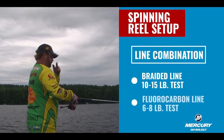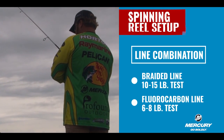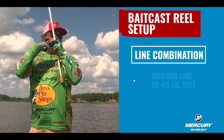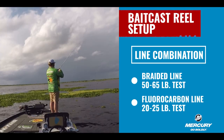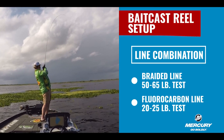Two setups that I really like: fishing the Great Lakes up north, or anytime I'm using a spinning rod, I'll use 10 to 15 pound test braided line with 6 to 8 pound test fluorocarbon. In the flipping application, I'm going to use 20 to 25 pound test fluorocarbon with 50 to 65 pound test braided line.